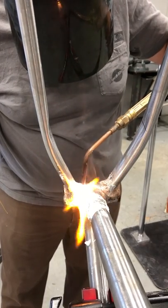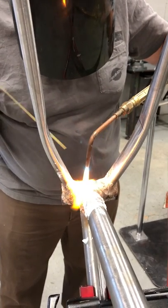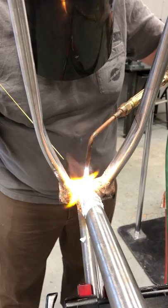We're waiting for that brass to melt out. It's starting to melt. That's just a little bit. It'll go in the middle.